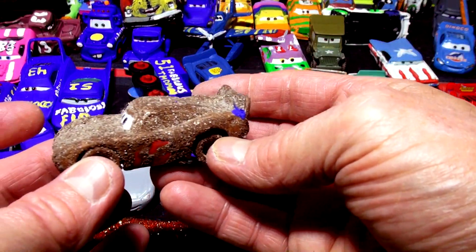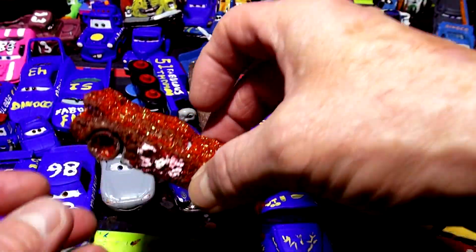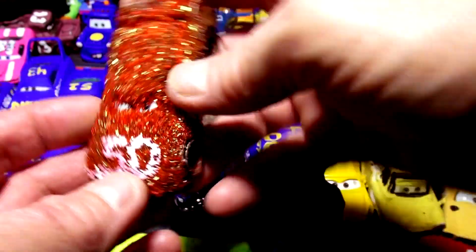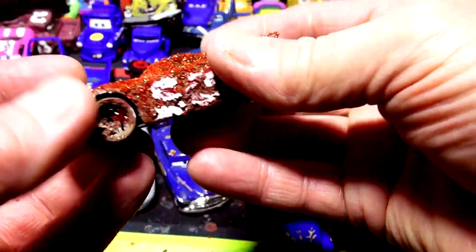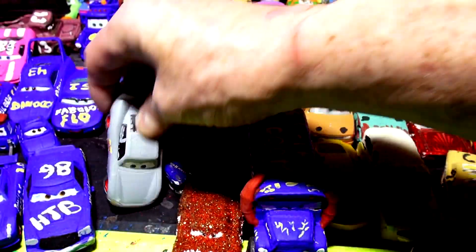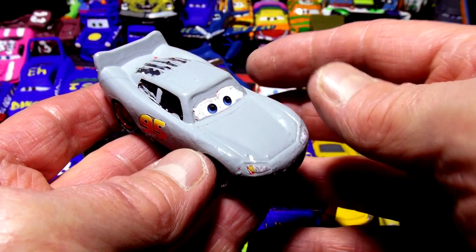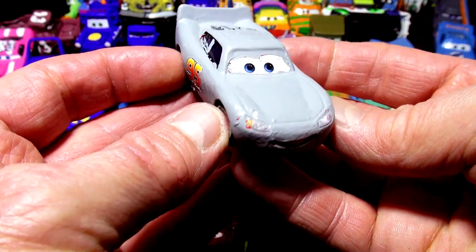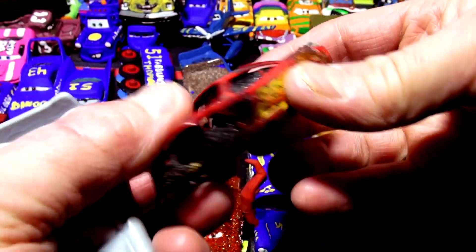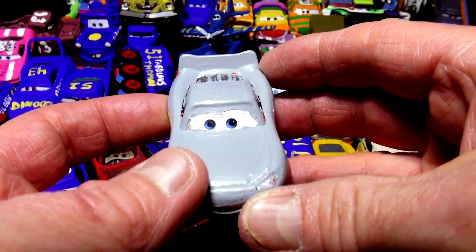We do all kinds of stuff. Here's an example: this is actually a Chester Whipplefilter homemade version with sand on top painted perfectly. And this is what we made as a fun thing - this is actually Jackson Storm with his own number 5.0 instead of 2.0; it's upside down backwards 2.0, so it's 5.0, and it's covered with glitter - it's Glitter Storm. That video is very popular right now. And over here, I'm the car that started it all from Cars 3. In the movie there was a scene where Lightning McQueen was only painted primer gray right after his big crash.